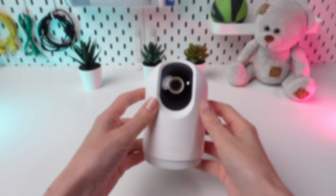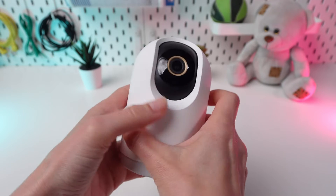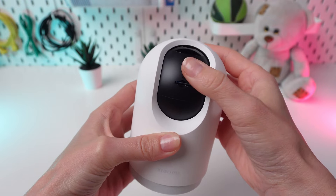Welcome. Ready to maximize your Xiaomi C500 camera's potential. In this guide, we'll walk you through pairing it with the My Home app, so you can easily monitor your space with your smartphone. Let's dive in.